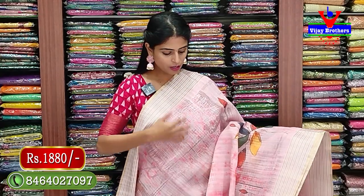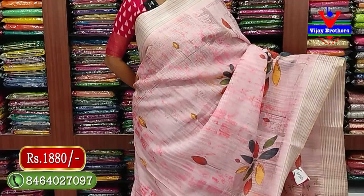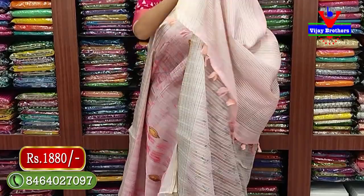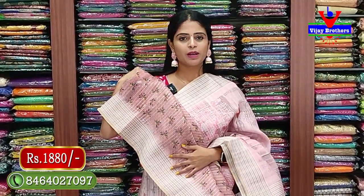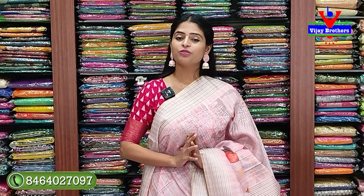Last color - same pattern in baby pink. Both sides gold and silver zari borders. Body has nice floral prints, very good look. Pallu has same border with gold and silver zari lines. Blouse has printed pattern. The oyster blouse pattern - even if you take a plain saree and use this blouse, the look will be very nice. Price 1880 rupees.